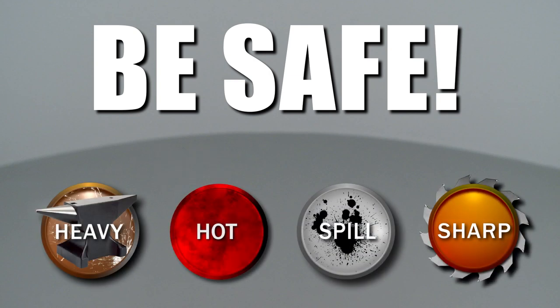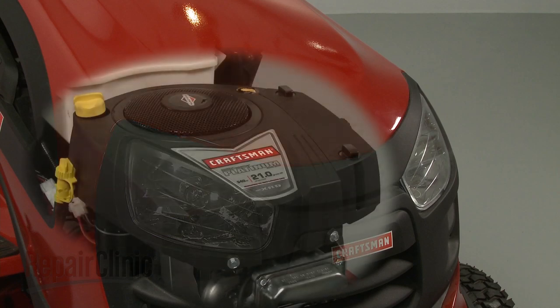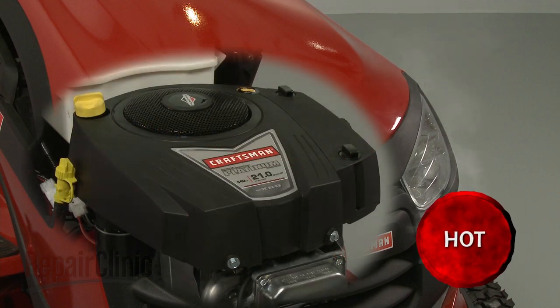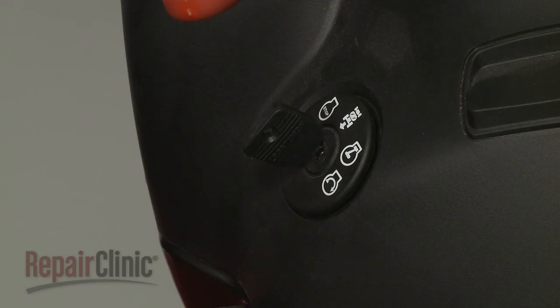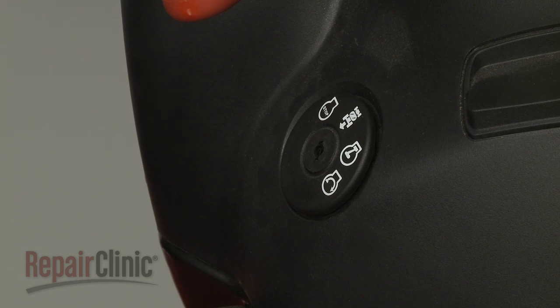Repair Clinic encourages you to perform this procedure safely. In this video, we will show one or more of these icons to alert you when to use caution. Before you replace the governor spring on your engine, make sure the engine has cooled. The ignition switch is in the OFF position and the key has been removed, if applicable.